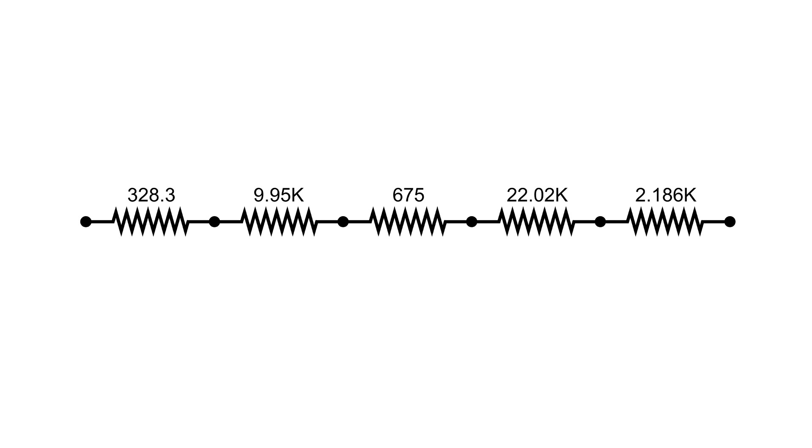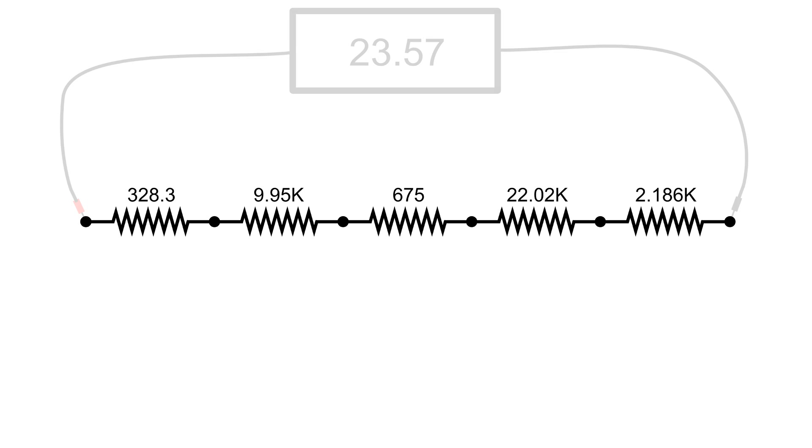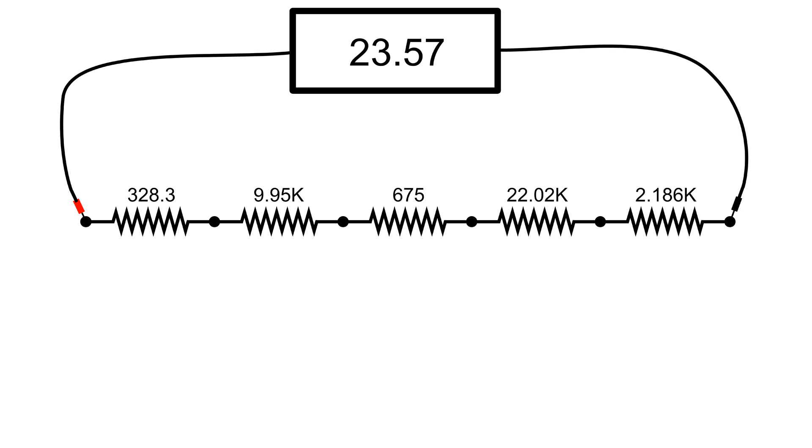I've used this set of resistors before in another video where I measured the voltage drops across each resistor and across multiples of the resistors in series. It's still on the trainer and they're still hooked up to 23.57 volts. In this video, we're going to be using Ohm's law to determine what some of the values should be for ohms, volts, and current.